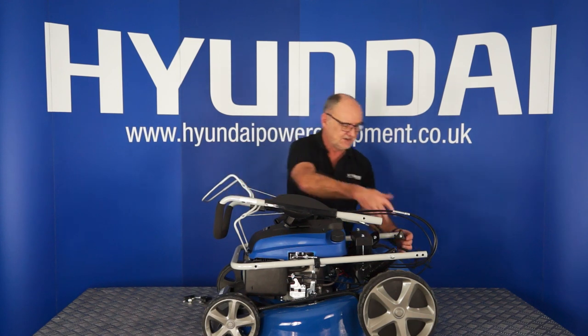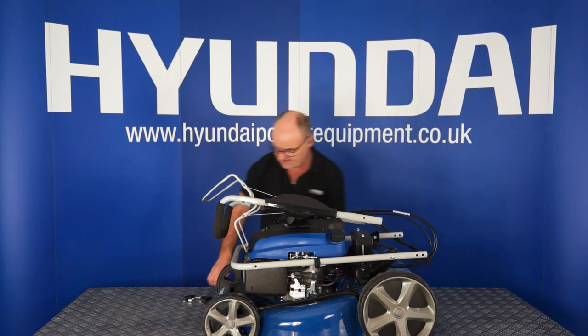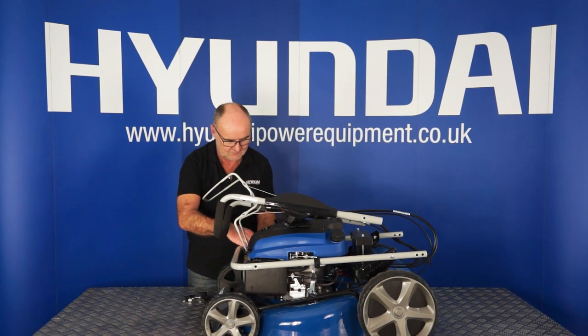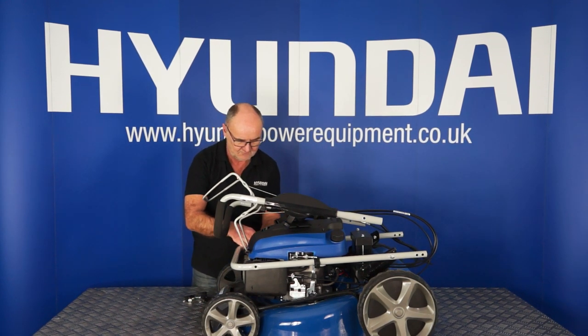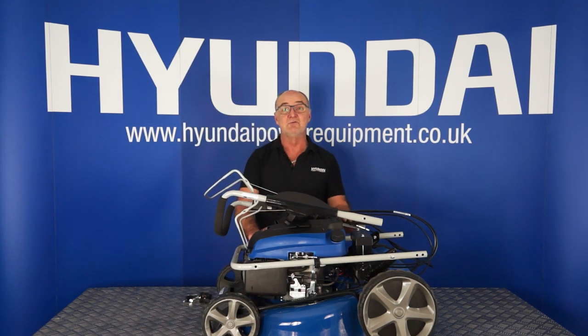And there are another two on this side, exactly in the same position. So that's three, and that's the fourth one removed.